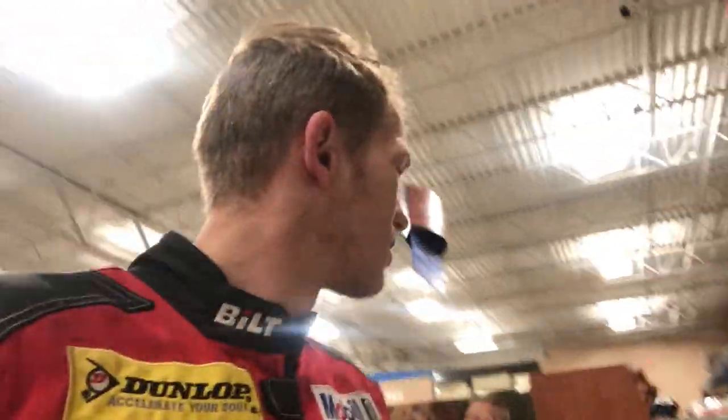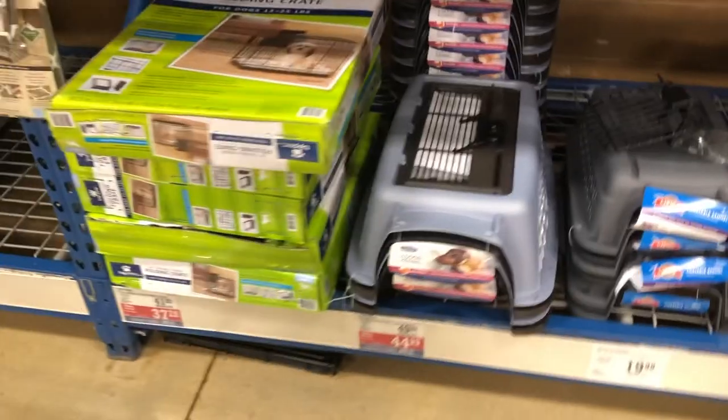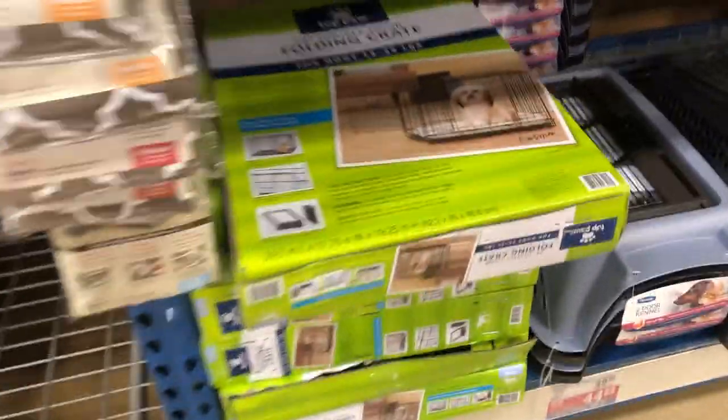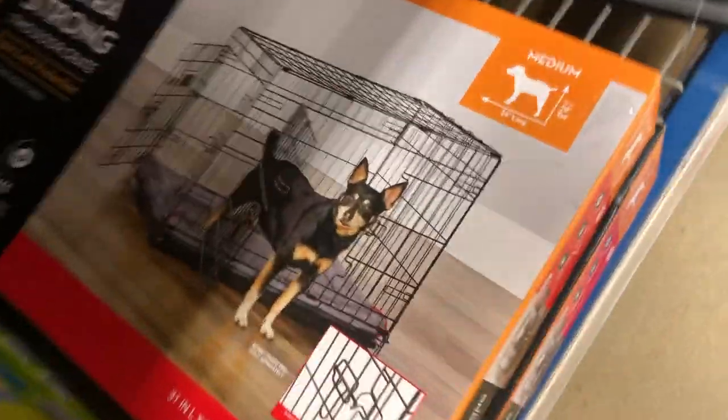Alright guys, so we just finally made it to PetSmart. We're trying this place out first. Let's see what they have for actual little houses. This is nothing — this is crazy. All I found is a bunch of small little houses. This is pretty much what we have, but a little bit much bigger, maybe four times as big as that, and he's already grown out of that.